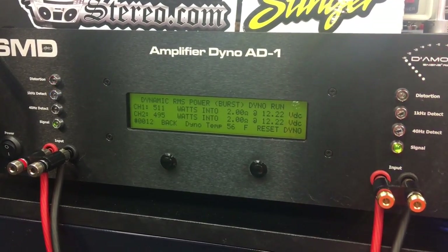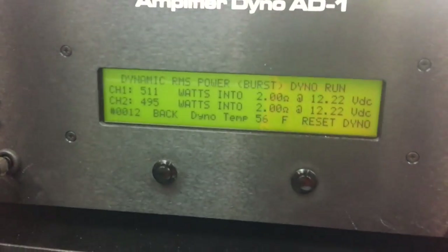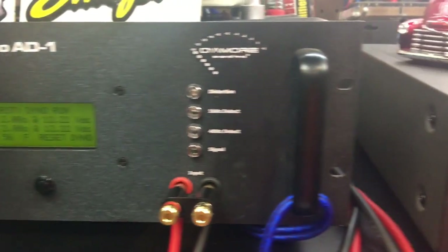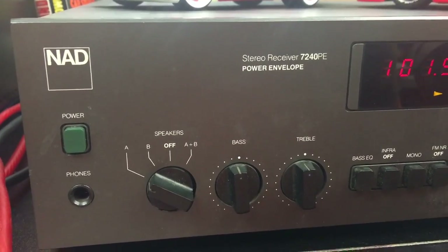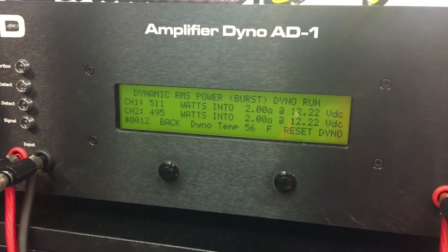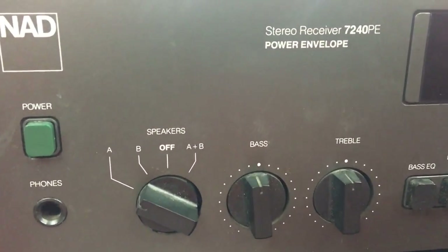500 watts per channel! That makes this 40-watt receiver — the 7240 PE, rated 40 watts RMS at 8 ohms — a 1000-watt dynamic receiver. Absolutely unreal. NAD for the freaking win!